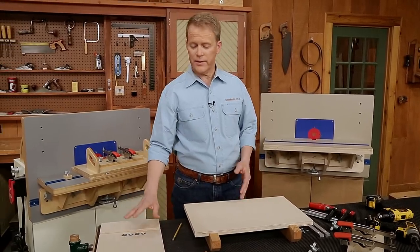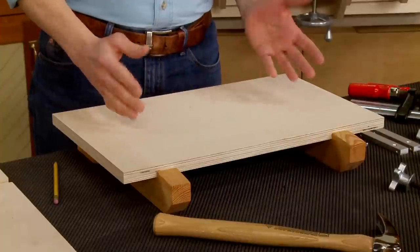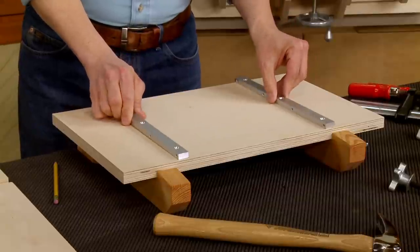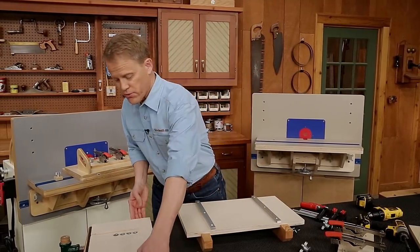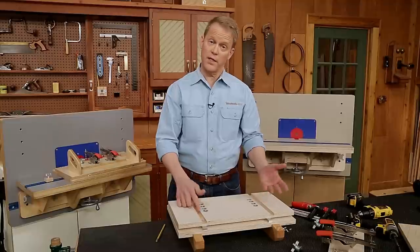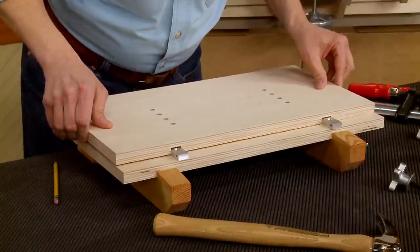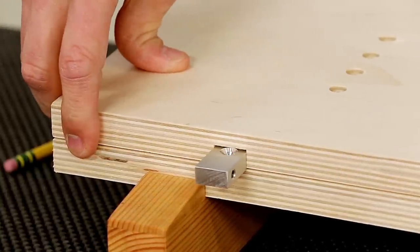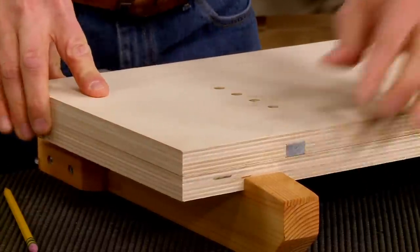With the T-nut installed, I'm ready to attach the top of the mortising jig to the base. The top needs to move in and out in order to rout the mortise, so we need a way to guide it — that guiding action is taken care of by a pair of runners attached to the base. Locating the runners is critical, but instead of measuring, the simple solution is to use the dados already cut into the top of the jig. I flip it over, position the runners so they drop into the dados, set the top flush with the base, and slide the runners back until they're flush as well.